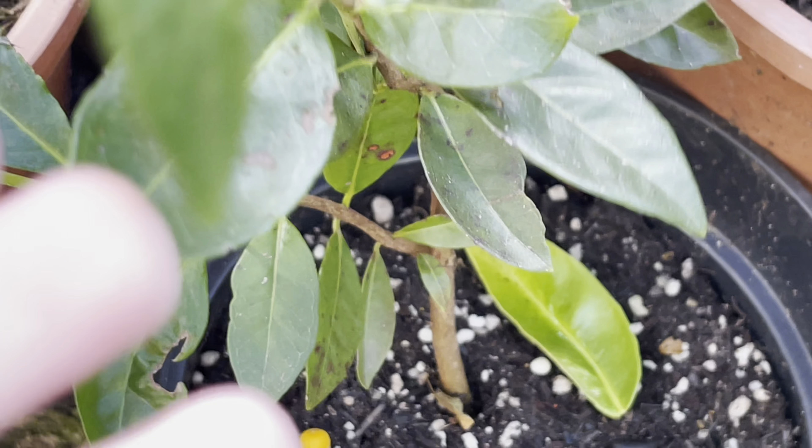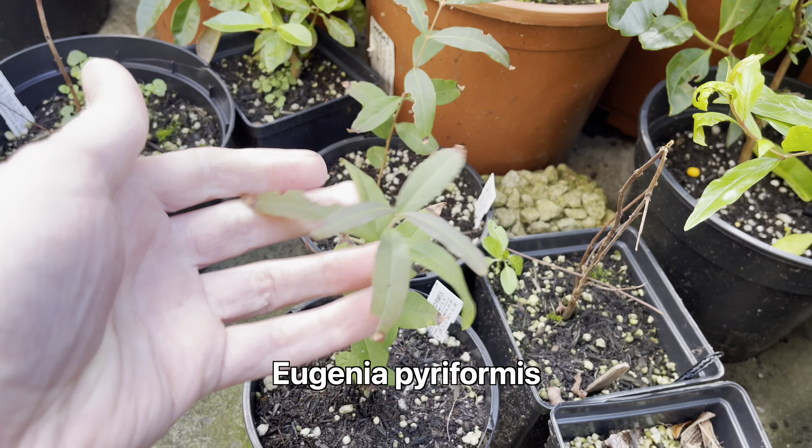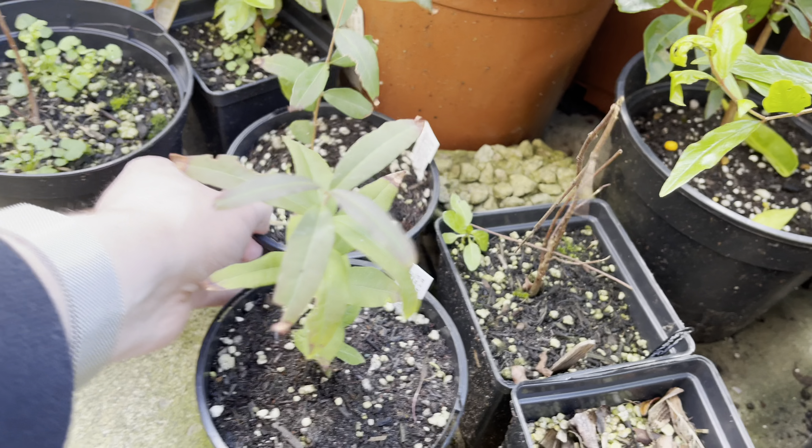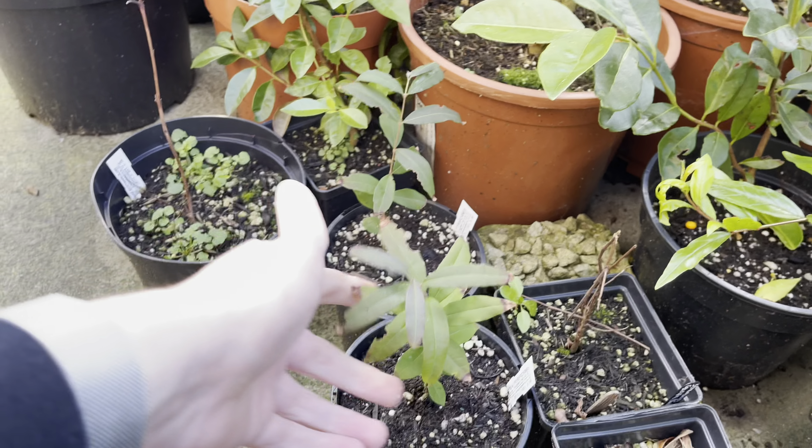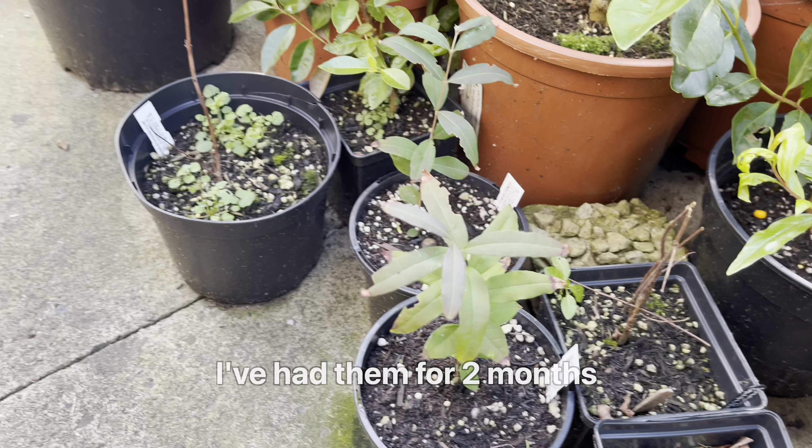Might as well also show these, which I've never featured before. These are my Eugenia pyriformis seedlings — both quite small. I haven't really grown much, if at all. I can't remember how long I've had them now, but not very long and they've not really done anything yet.